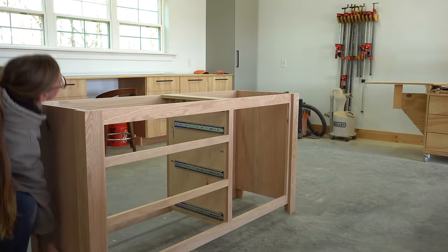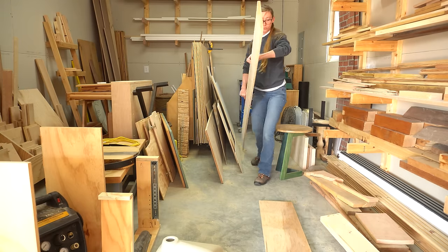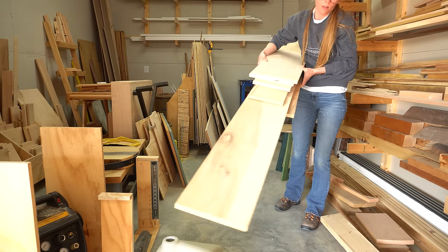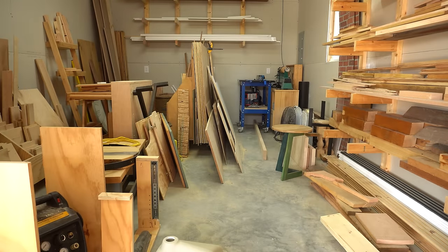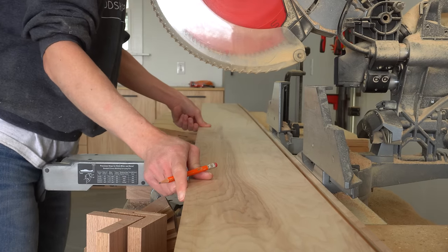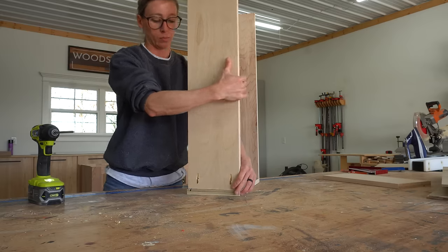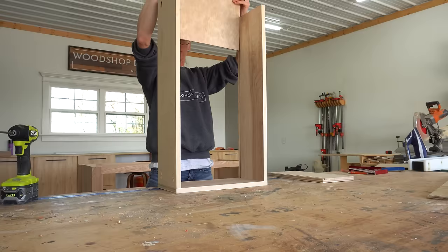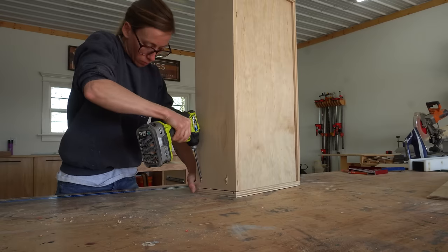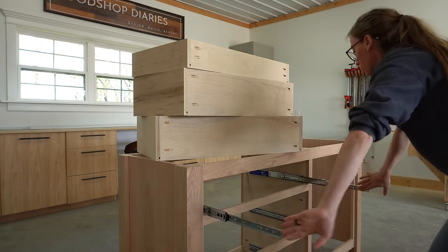With the slides installed I headed to my scrap pile to find pieces I could cut down for the drawer boxes. I trimmed down my 3/4 inch plywood scraps to build 3 drawer boxes — two deeper ones for the bottom and a shallower drawer for the top. I'll link a full video tutorial on how I assemble drawer boxes in the description below. After building all 3, I installed them into the vanity.